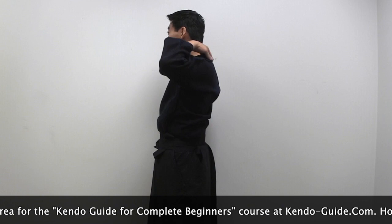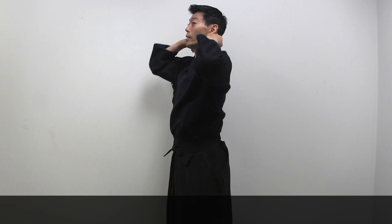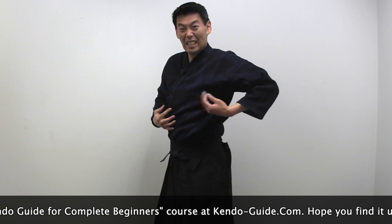So make sure you don't look like this. The collar of the keikogi should be on your neck. You have to have good posture — the back of your neck should be straight and the collar of your keikogi should be on the neck. We don't need these wrinkles; that's just not good.